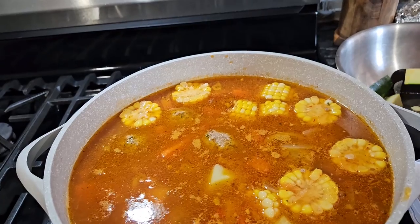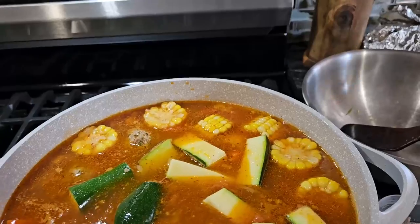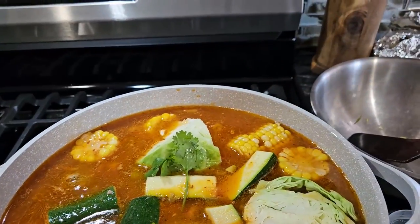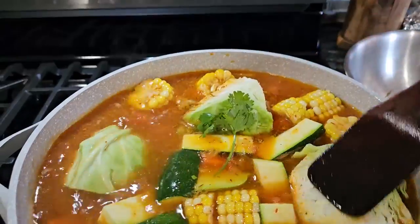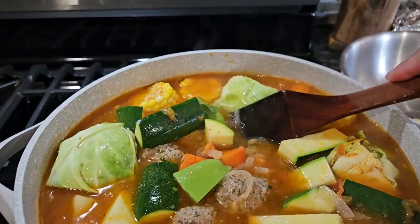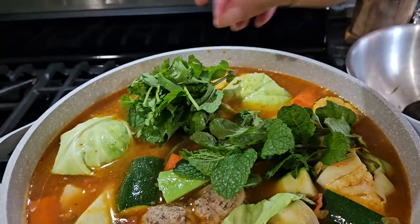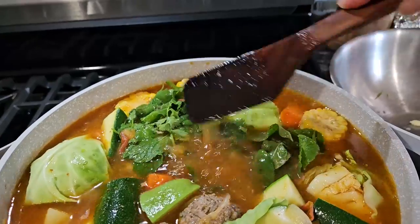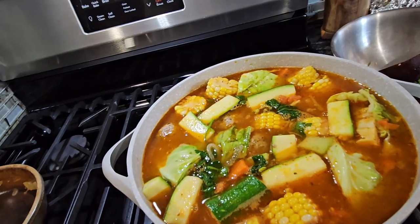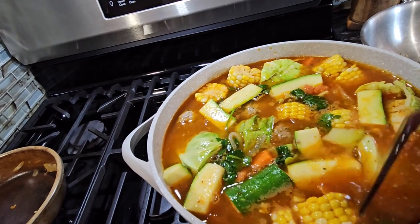Now I'm going to add the zucchini and the cabbage. As you can see, it has a lot of vegetables. Then I add the cilantro and the mint and just let it cook for flavor. I'm going to put another piece of mint in because this is what gives flavor to the soup — I'll put another one right here on the side.